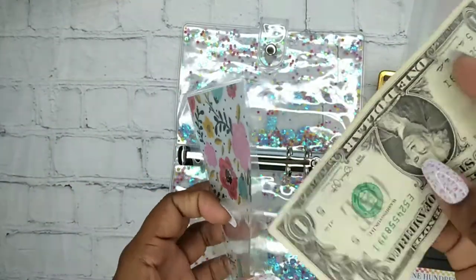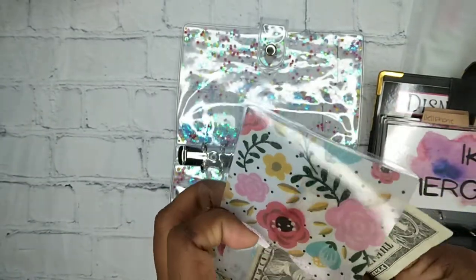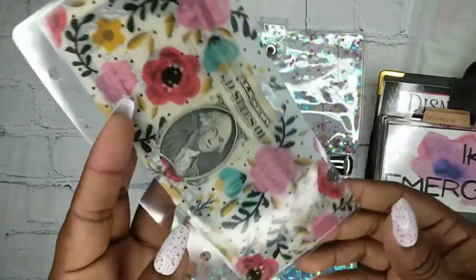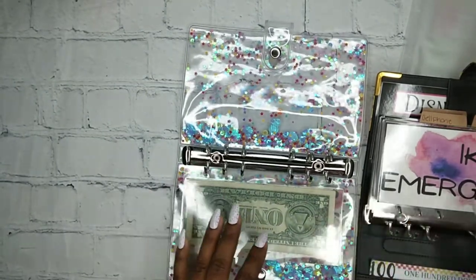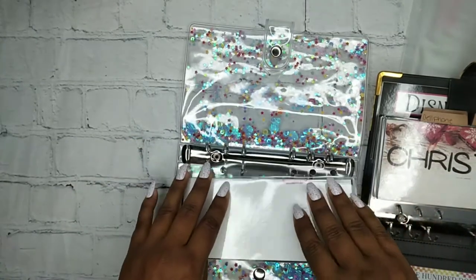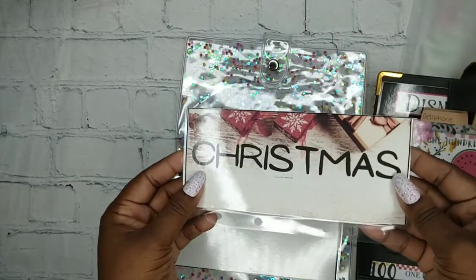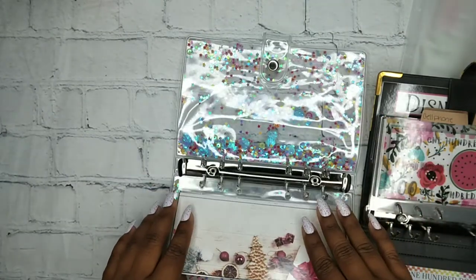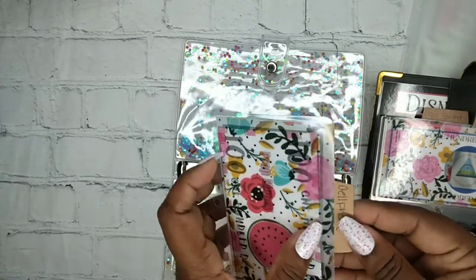So I'm just putting them in here — I only found one so far. I haven't even seen an M in my dollars that I've been collecting. So that one's going to go there. And then here's like my emergency phone fund. Hopefully soon I can start filling these up, guys. Here's like my Christmas.